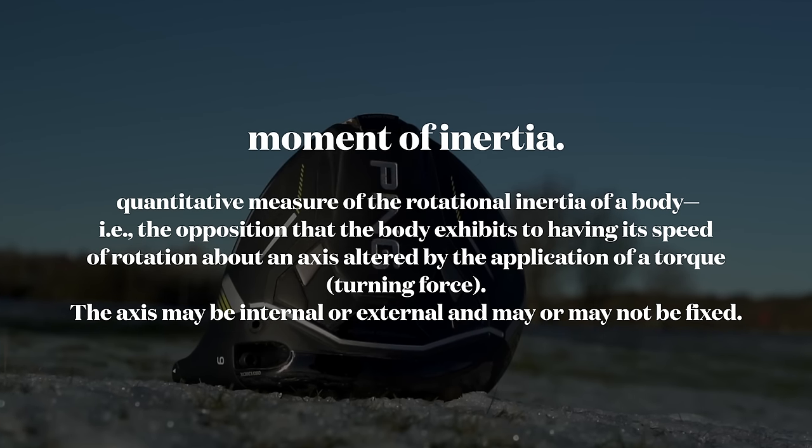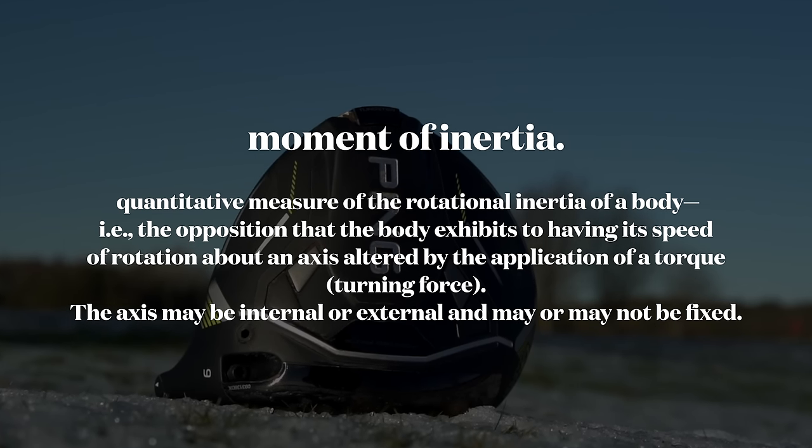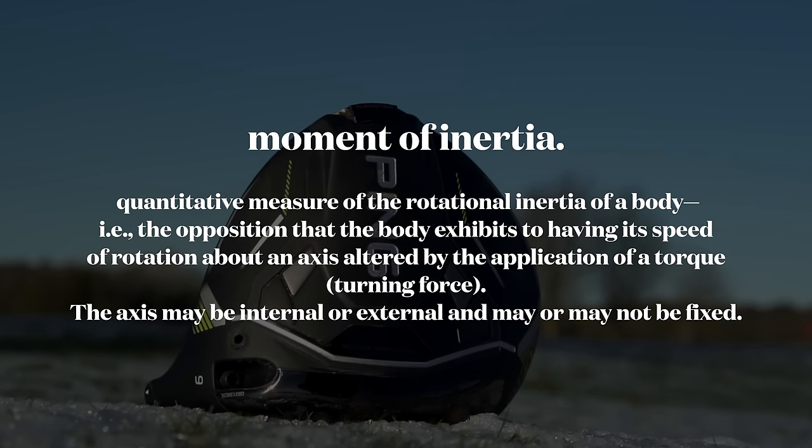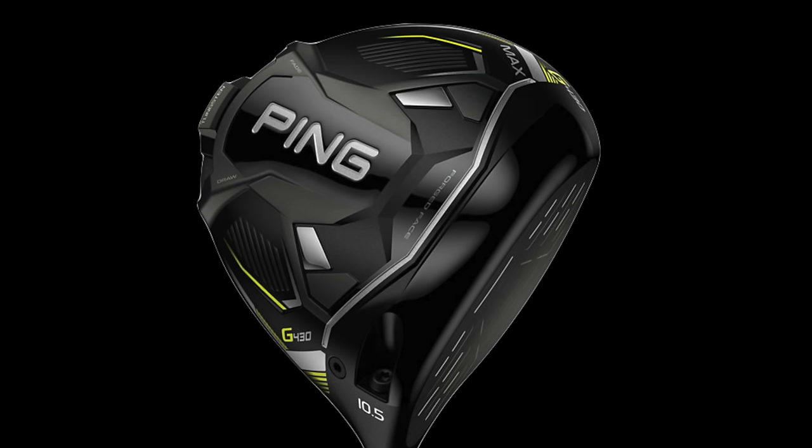Just to clarify what MOI means: the higher the MOI, the greater resistance to twisting or reduced torque. But should that really be interpreted as forgiveness? And we should remember the G430 Max is a driver that already produces extremely high MOI. So is the gain that great?